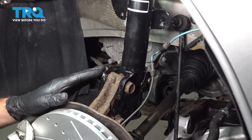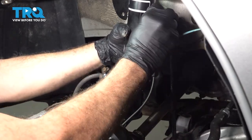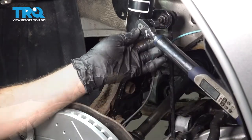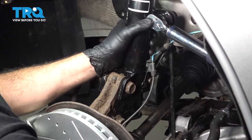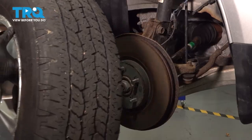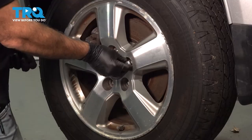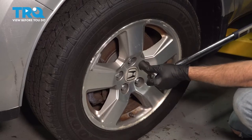Let's torque down our strut bolts to 156 foot-pounds. Now once you've completed this job, you want to go ahead and bring your vehicle down and get an alignment performed. Install your sway bar end-link nut and torque it down to 58 foot-pounds. Then install your lug nuts — once you get them all installed, snug those down and torque them to 95 foot-pounds.